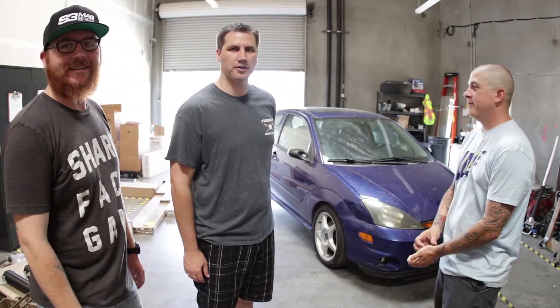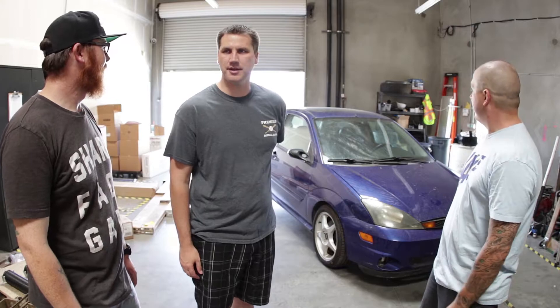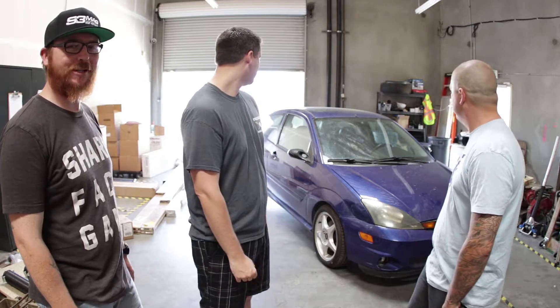We've got the SVT. We're ready to work on her. So this is day one, officially. I guess this would be demolition day. Demo day, yeah. What everyone really enjoys.